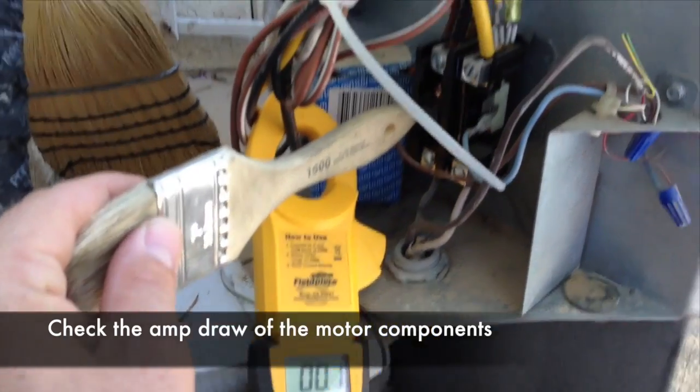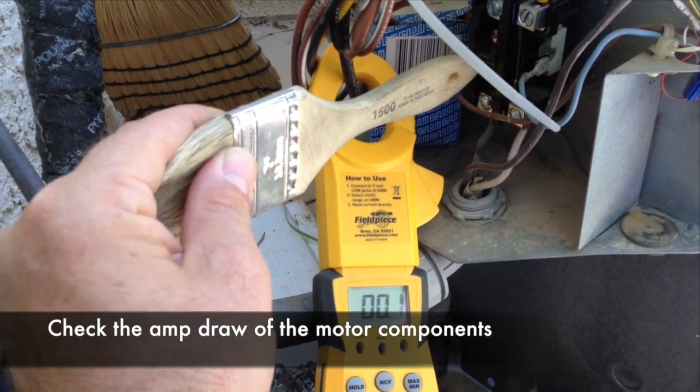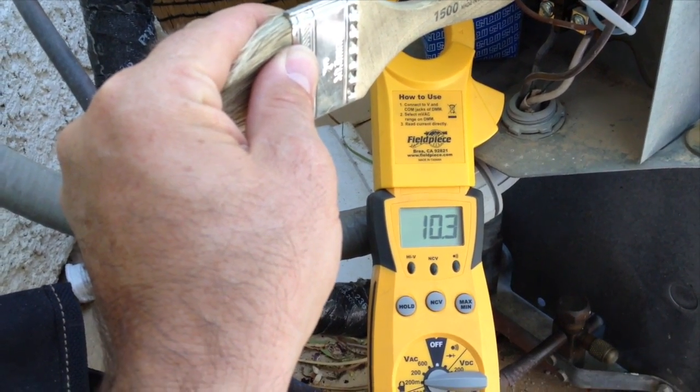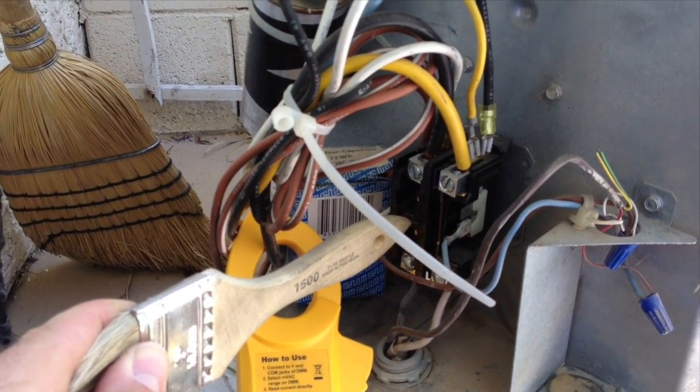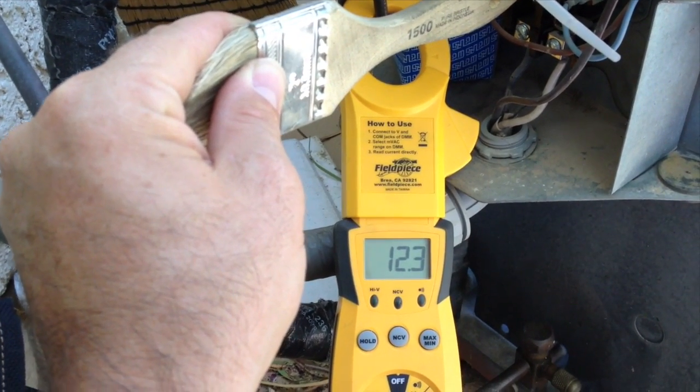We turn the system on and make sure that the amp draw is according to the nameplate. We let the system run for a little while because the amp draw will actually change. This system is reading properly — everything else checks out fine.